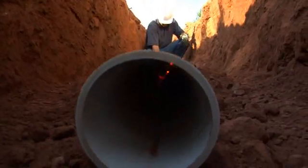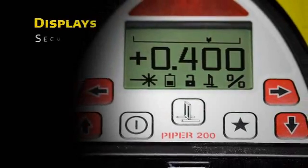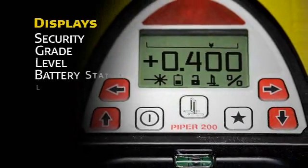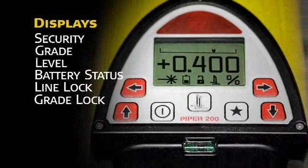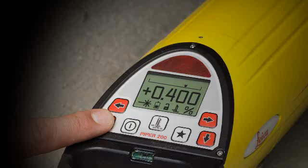When programmed, the unit also displays the customer's name stored in memory for security purposes. The main screen displays the current grade in large, clear numbers, and a flashing laser burst signals when the unit is leveling. There are also icons for battery status and line and grade lock.